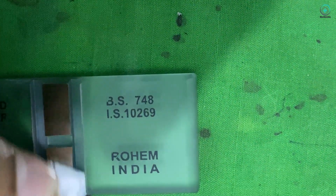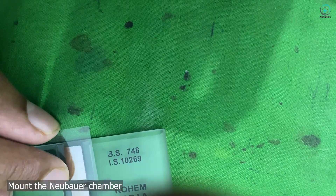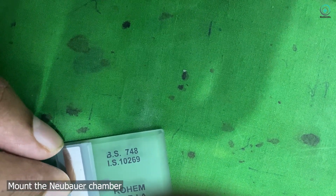Step 4: Preparing the Neubauer chamber. While we wait, let's prepare our counting chamber. We're using a Neubauer chamber for this.